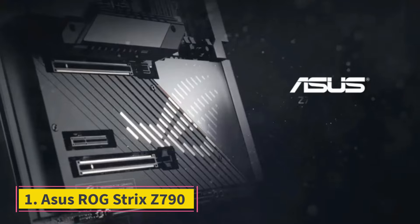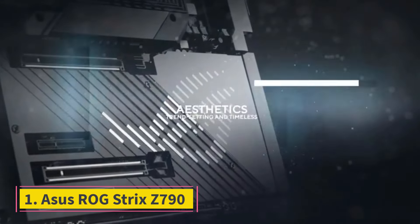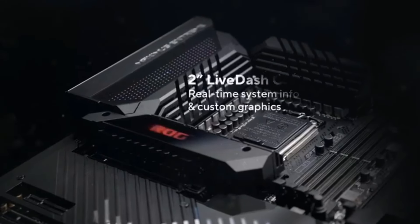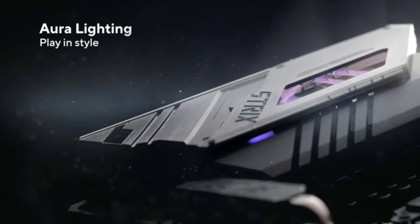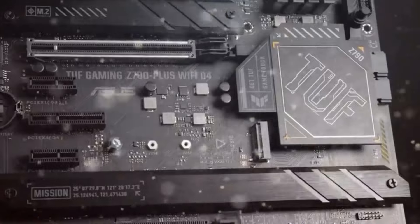Number 1: ASUS ROG Strix Z790. You'd like to build a small form factor PC but you want that big performance? The ASUS ROG Strix Z790i Gaming Wi-Fi brings you exactly that. At $469 MSRP, this is an enthusiast-focused premium offering.